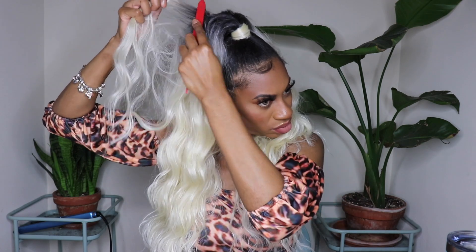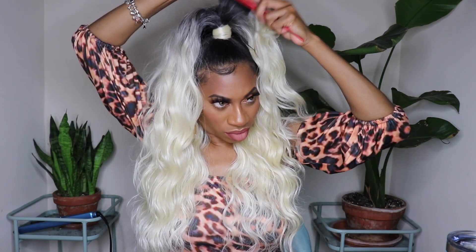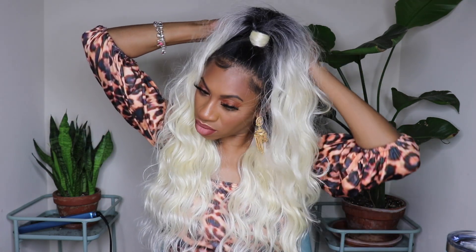I went ahead and did my face, got this hair together, threw on a little dress and some earrings. If you like the lashes and the lipstick, they are available on GleeMade.com along with the wax stick. And if you're loving this hair, I'll leave links down below to where you can grab it for yourself.